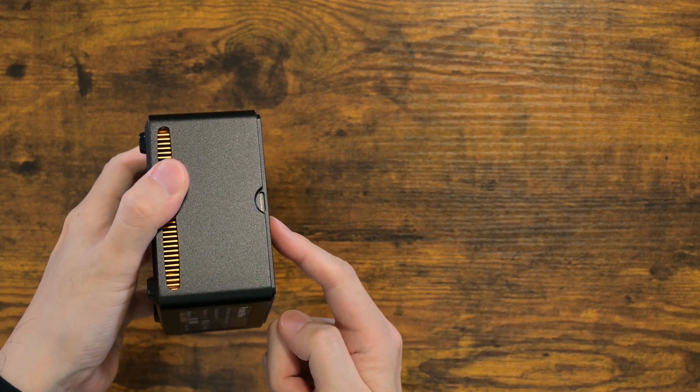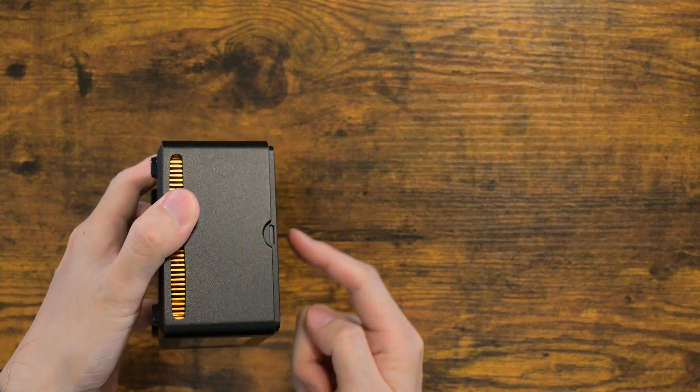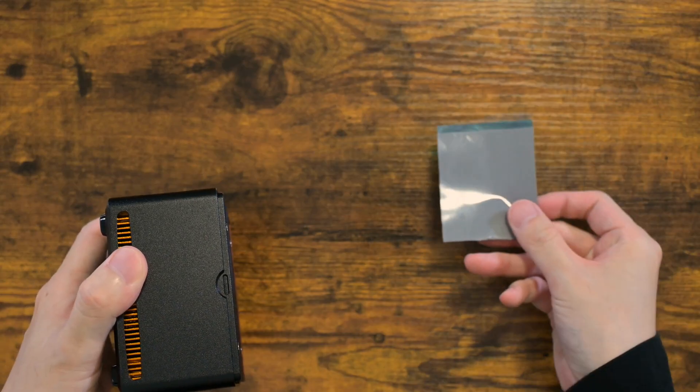It's not tightly fit right now, but I am assuming that once you install drives and thermal pads, it will firmly fit.